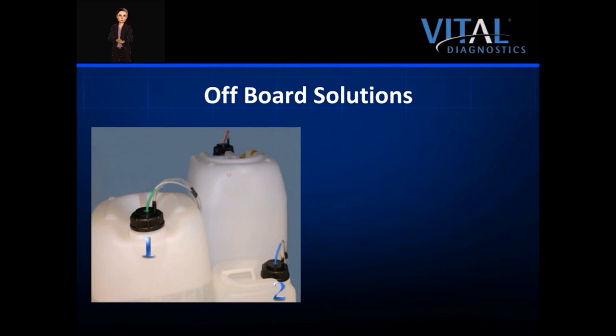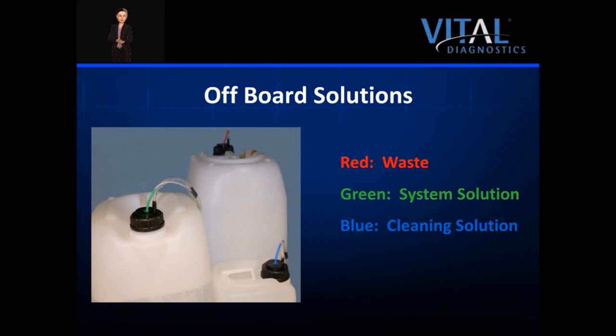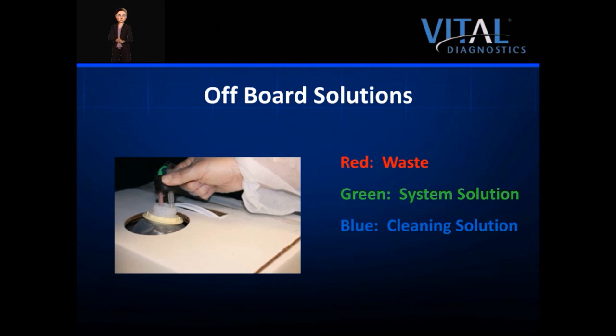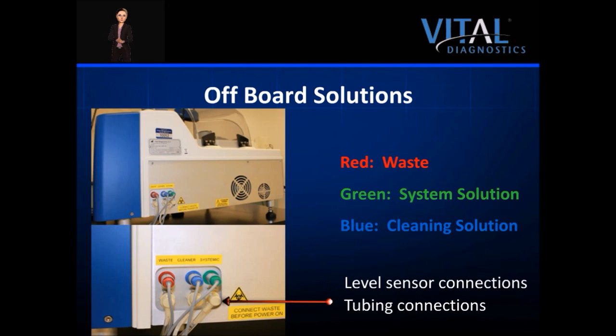There are two off-board solution containers and one waste container required for operation. The tanks can be stored under the analyzer. If the instrument is located in close proximity to the drain and local ordinances allow, the waste can be sent directly down the drain. The connectors for each solution are color-coordinated for easy identification: red is waste, green is systemic solution, and blue is cleaning solution. The connectors, tube, and level sensor attach to the screw cap. In some markets, such as the US, the systemic and cleaning solutions are provided in pre-mixed carboys, with lines connected through a stopper top. The connection ports on the back of the instrument are also color-coordinated, with the level sensor on top and tubing connected on the bottom by use of a one-clip system.